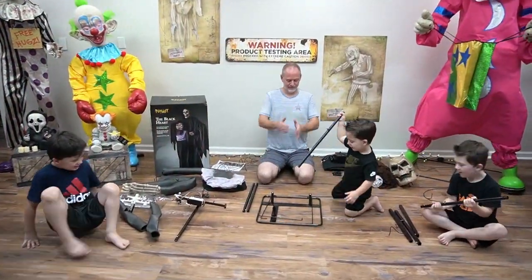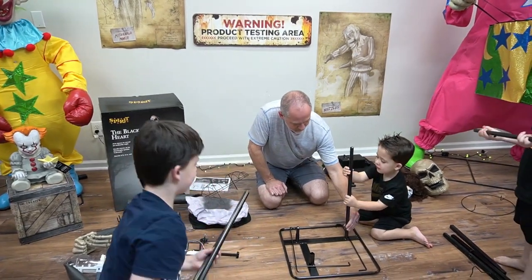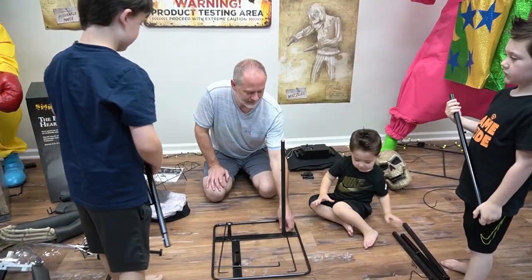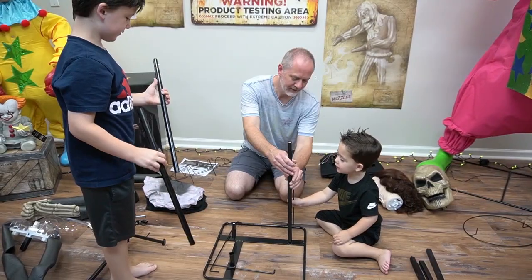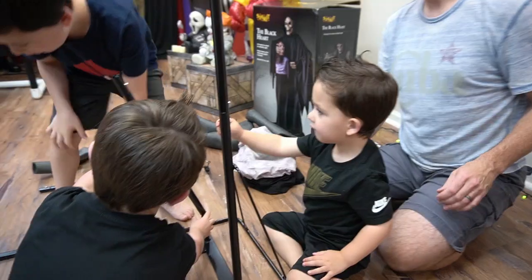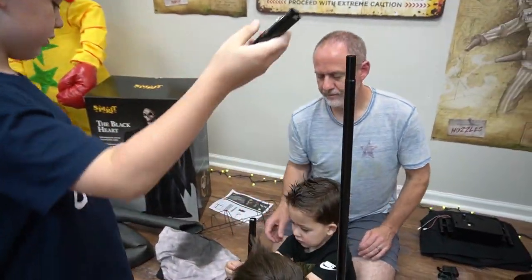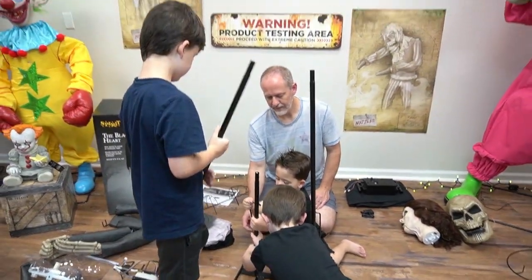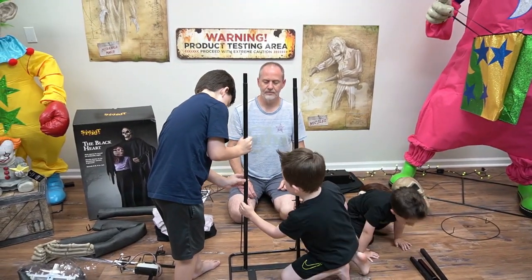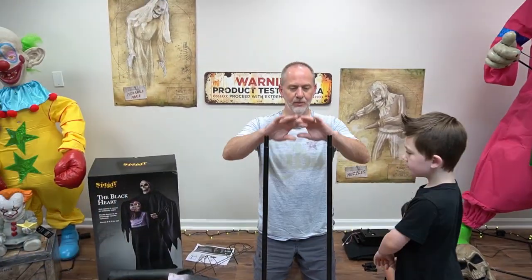All right guys, let's get started. This is a new one for 2023 — Black Heart, just came out this week. It has the poles and also supports on the poles, so it's going to be pretty tall. Six feet six inches. You just put this on — just like that — and this one goes on top.